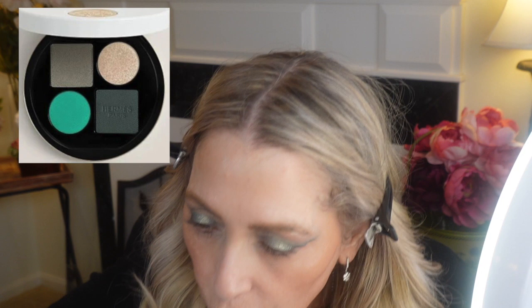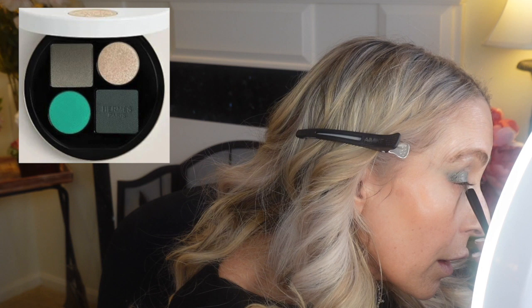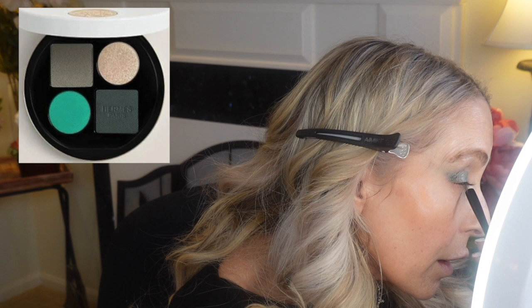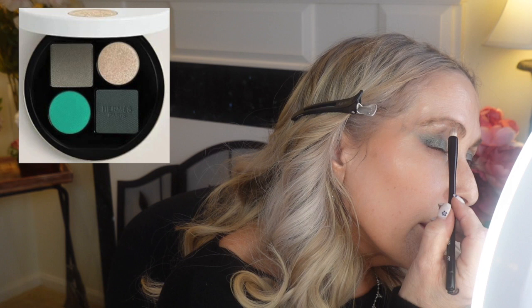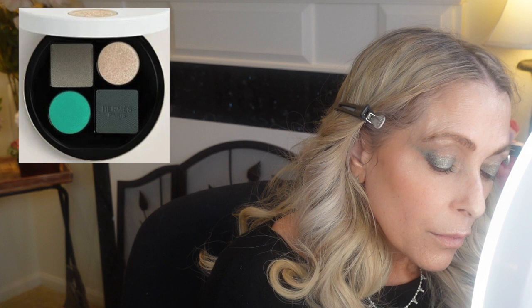I want to take a little bit of this really pretty gold with a very small brush and put this as an inner corner highlight to really brighten up the inside of my eye. I can even go up into here and take a tiny little bit of it under the brow. We'll add to that as we go because we're still working on the blend and we're not totally done yet.